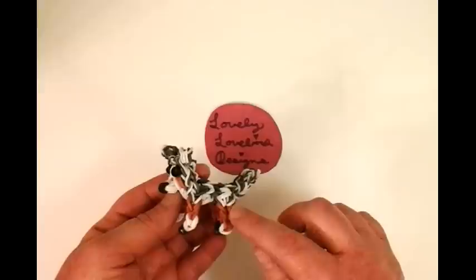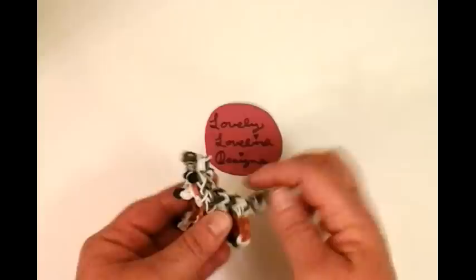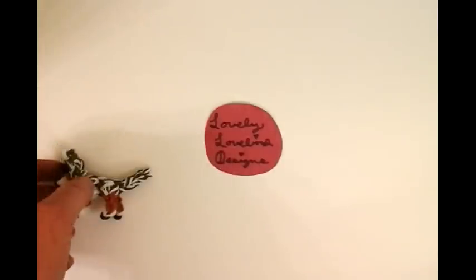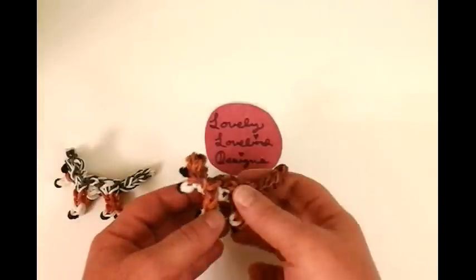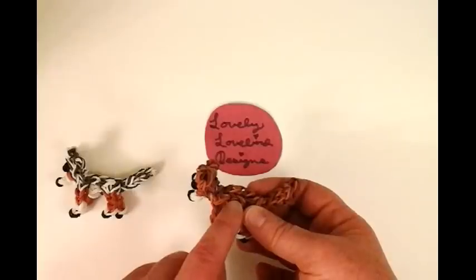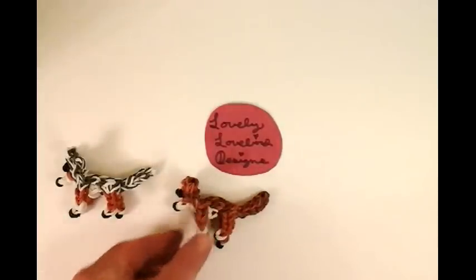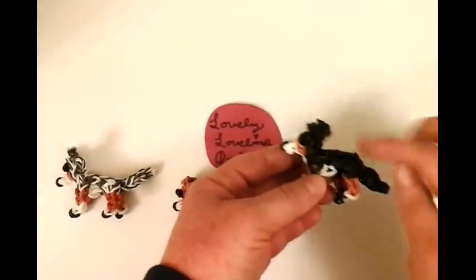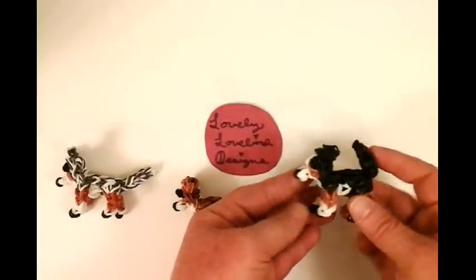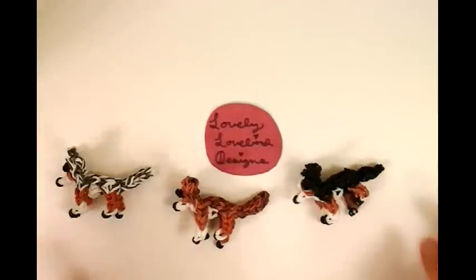I used caramel for the tan part, and he even has it on the face. I intermixed white and gray from Rainbow Loom and I think he came out really adorable. I also made a red merle, using the same color pattern but with burgundy brown mixed with caramel. And I also made a black tri, which is all black. They all have the same pattern, but just change the colors up and you have a totally different looking dog.